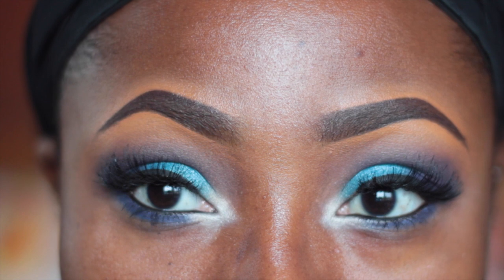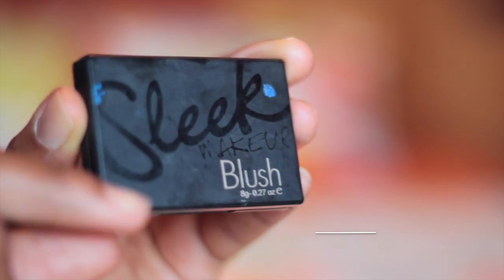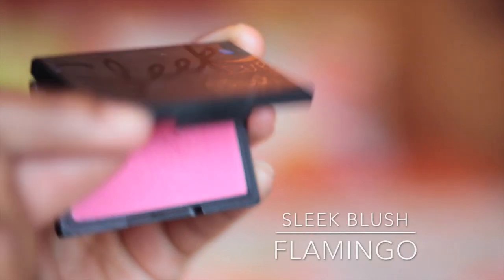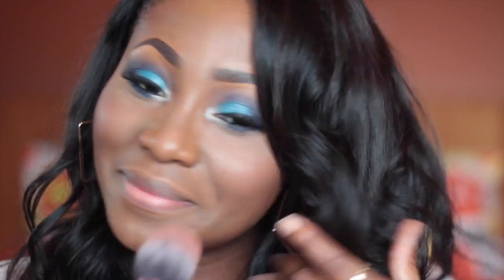And with that we're done with the eyes. For my blush I'm using the stick blush in Flamingo, and I'm applying this with the Real Techniques blush brush. This blush is so bright, so to avoid looking like a clown I'm just going to go over my face again with a powder brush.